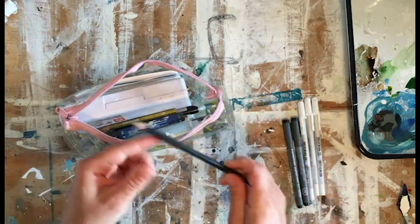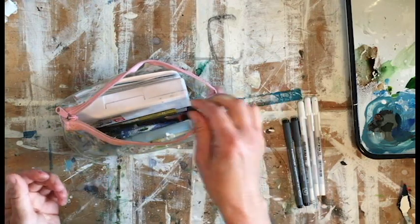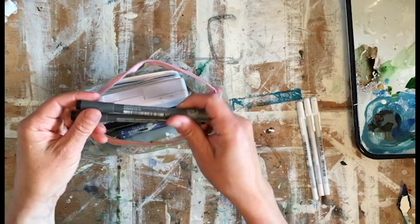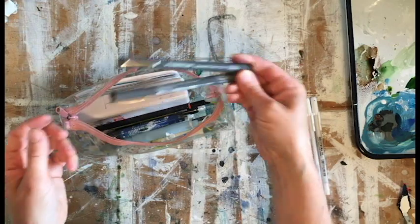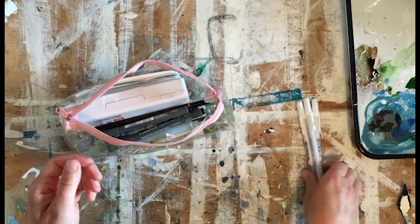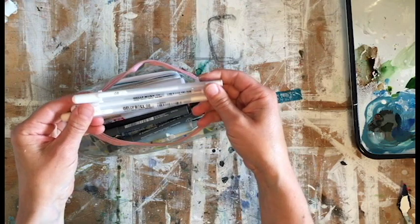A little gold pencil crayon by Staedtler to add some highlights, another pencil — an H pencil, a hard one. I like these Micron pens by Staedtler as well; they're good for drawing on top of the watercolor or doing a drawing before you start.